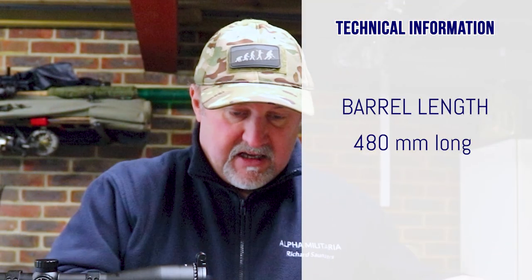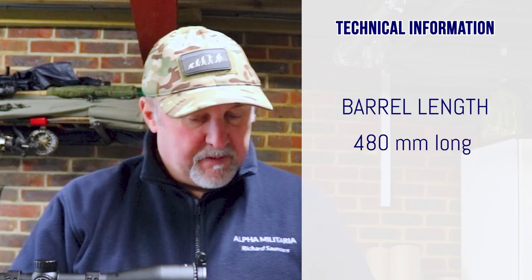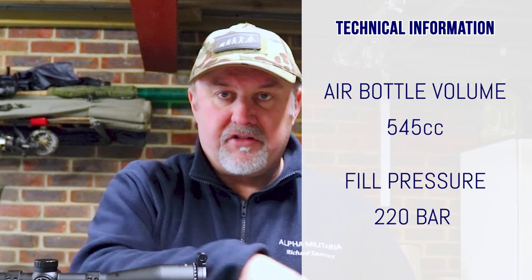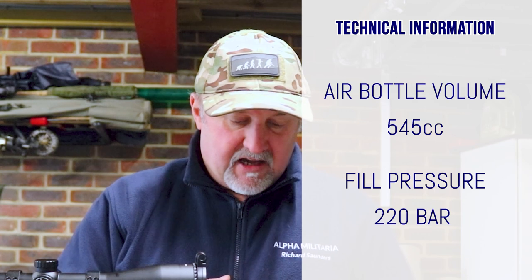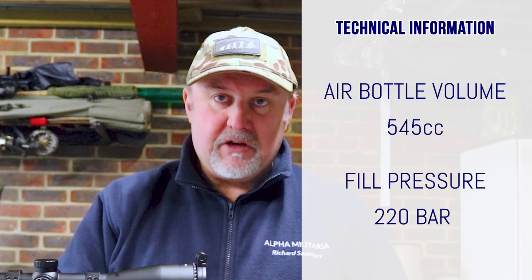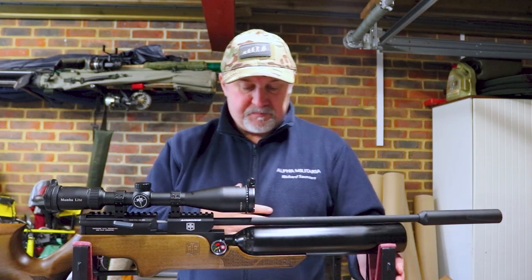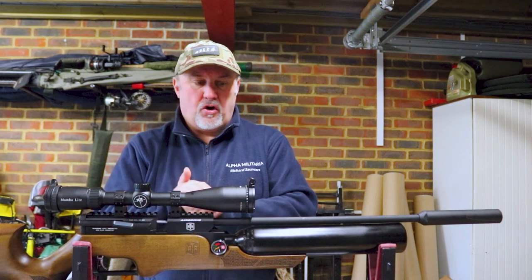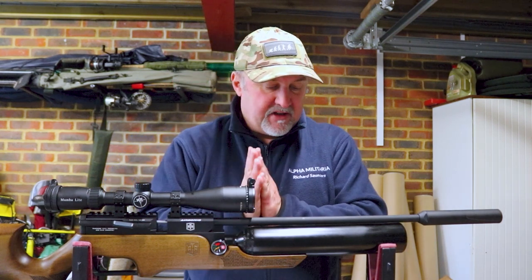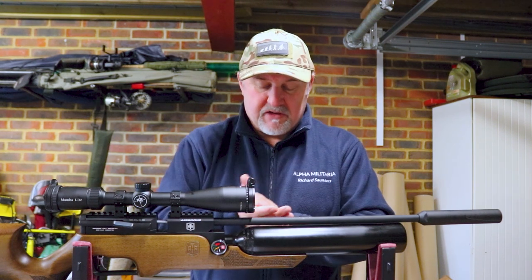The barrel is 480 millimetres long and the rifle overall is 1,020 millimetres. You've got a big metal air cylinder on this — a 545cc bottle that takes a 220 bar fill. This rifle is available in .22 and .177 through Sportsman Gun Centre. I haven't got a shot count figure just yet, but I'm going to take this down to the range and put plenty of shots through to see what the actual shot count is.